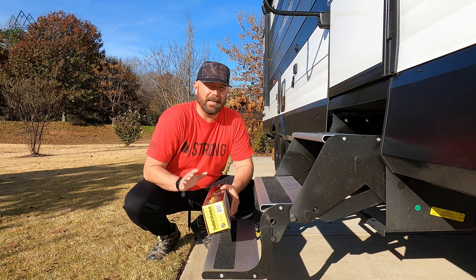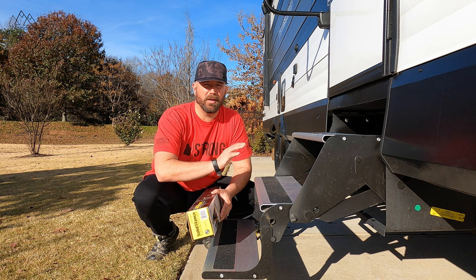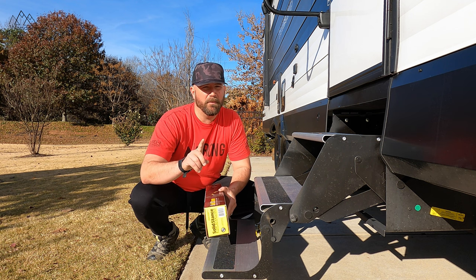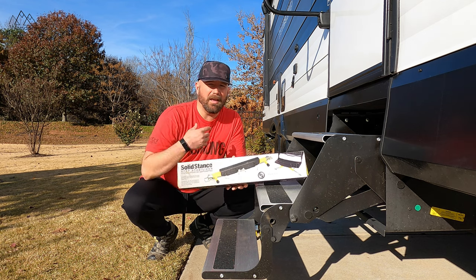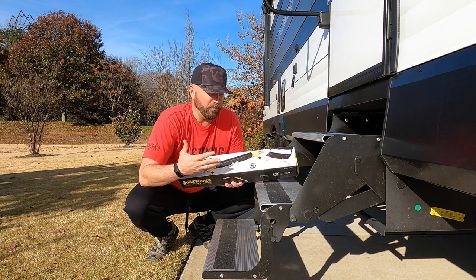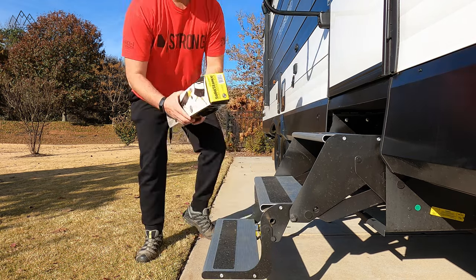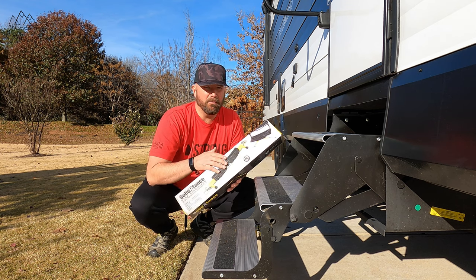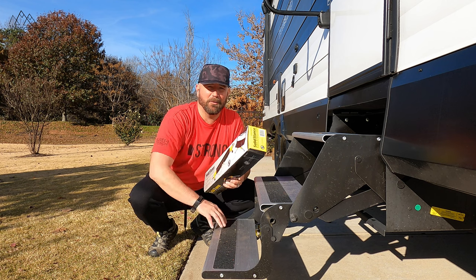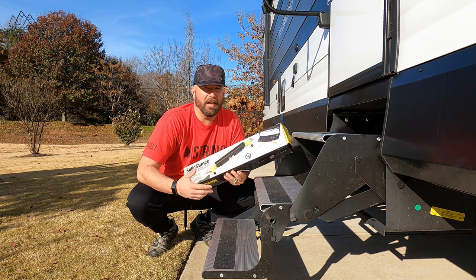Welcome back friends. Today I've got a super easy modification for our steps on the Transcend. Grand Design sent us a prototype Transcend to play around with for about six months and gave us the go-ahead to put any mods we wanted on it. The first mod I'm going to do is this Solid Stance from Lippert. We have the Solid Steps — the ones that fold up into the door — and this is just a part you place on the bottom of the step to keep it from moving. Lippert has done something great here because this is much less expensive than the full Solid Step, allowing those of us on a budget to have stable steps without breaking the bank. It's simple: just drilling a couple of holes, dropping in some bolts, and tightening them down.